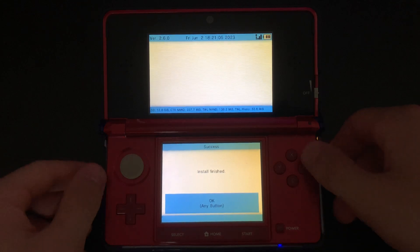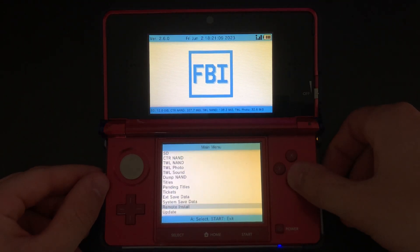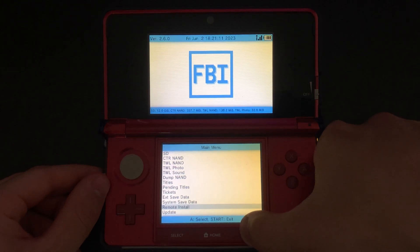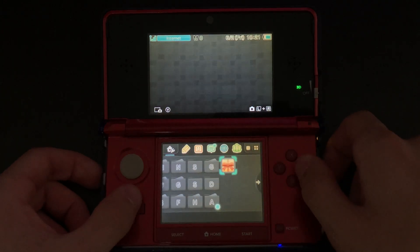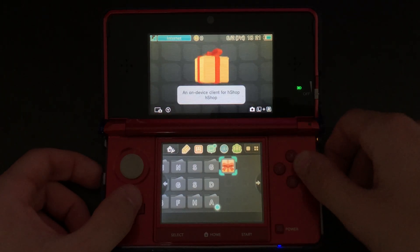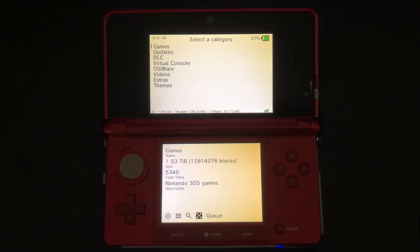Once the 3DS has found the download link, click the A button to install the H-Shop. Once it is finished installing, we can return to the home menu and the H-Shop should be there. You should now have a message saying that new software has been added to the home menu. Click OK and open the gift. Just like that, we've now installed the H-Shop to our 3DS.